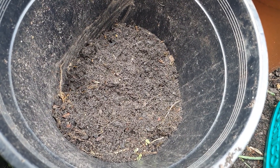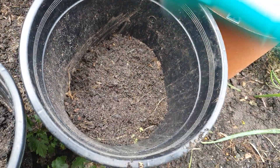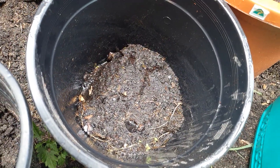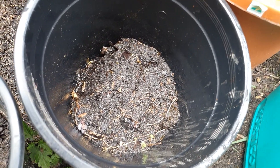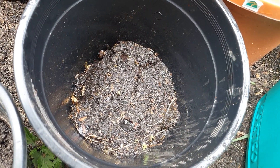So the steps are: first, kitchen scraps; second, a layer of kitchen waste followed by a layer of dirt; and third, a bit of water. You don't need to cover the pot with anything — just leave it in a sunny spot if you can, as it quickens the decomposing process.